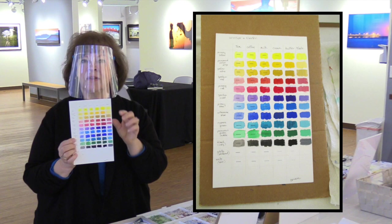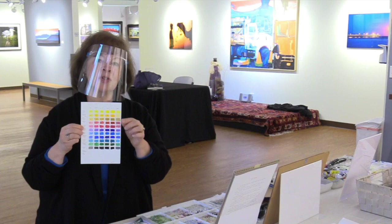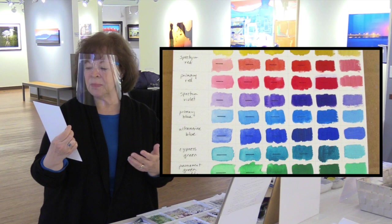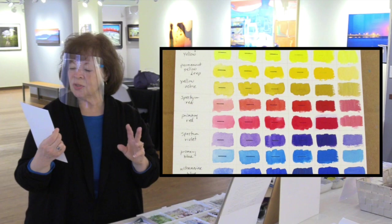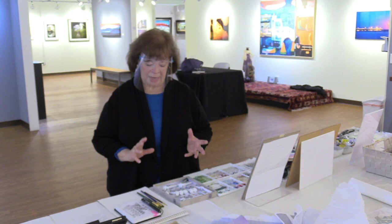I made a little color chart testing the thickness of the paint — from watery like tea, to less watery like coffee, then milk, then more pigment and less water until it's almost straight from the tube, which is buttery. I put a black mark underneath to compare, and by the end I could barely see the black lines. Yellow was an exception — you could still see through it because yellow tends to be a transparent color even in opaque paint. That gave me information about how to manipulate it in paintings.